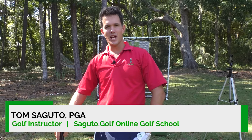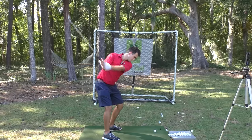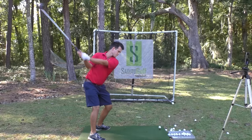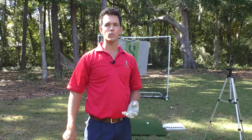Today you're going to learn the easiest possible way to make a golf swing that's powerful and repeatable. It doesn't need a whole lot of thinking either, so we can spend more time having fun on the golf course playing the best golf of our lives. And this has worked for so many of my students, I can't wait to share it with you.